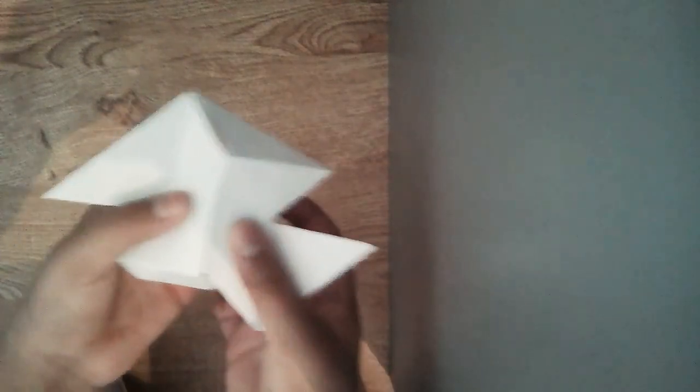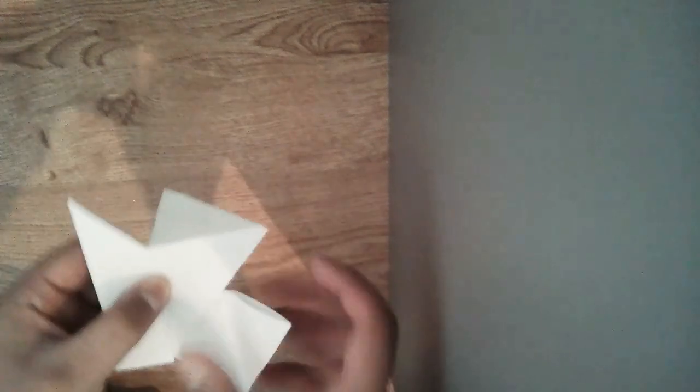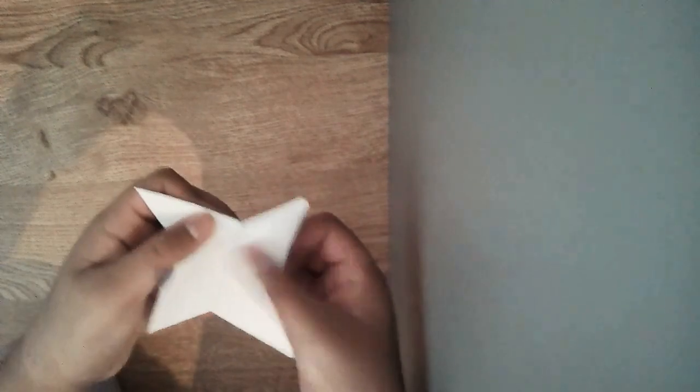Once you have folded both of these, hold them together. You'll see the folded bits, which you can tuck things into — get one corner and very carefully slide it in. Then get the other side and do the same. It should start looking like a ninja star. Flip it over and do the same to this side, then do the last fold.